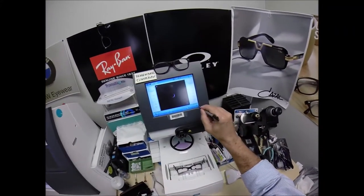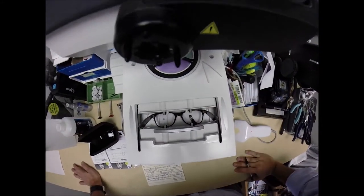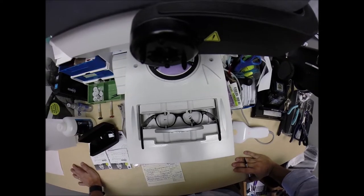I'm going to hit the start button and our stylus is going to pop up, go around, and trace the inside bevel of the right side of the frame before doing the same thing on the left, here at Cancer Ribbon Eyewear.